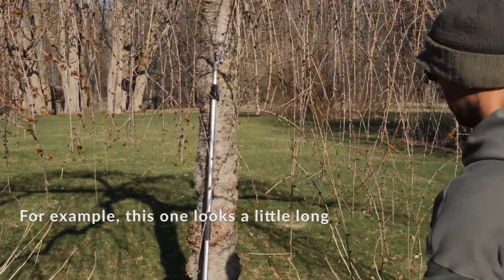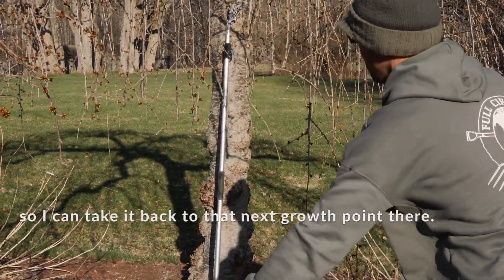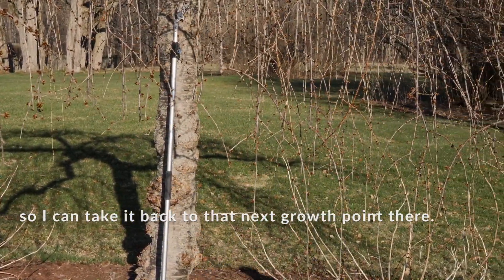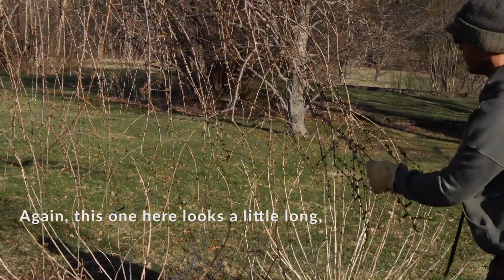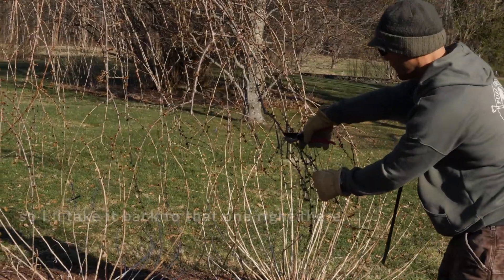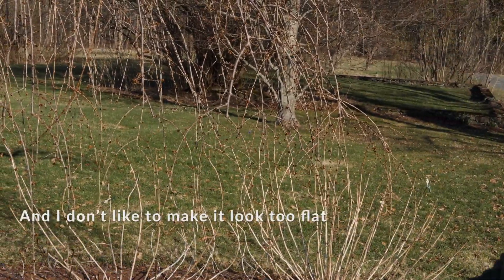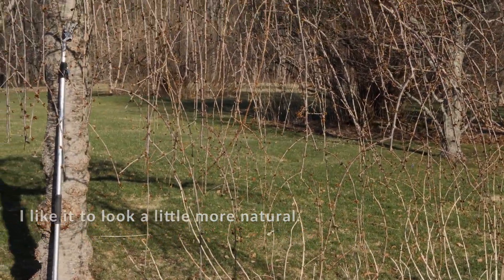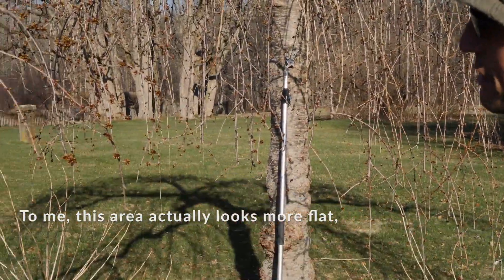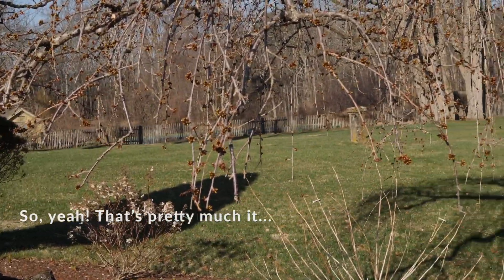For example, this one to me looks a little long, so I can take it back to that next growth point. And again, this one here looks a little long, so I'll take it back to that one right there. I don't like to make it look flat — I like a little bit more natural. This area actually looks a little more flat, so I'm not going to do anything over there. And that's pretty much it.